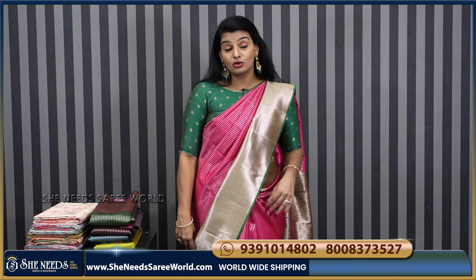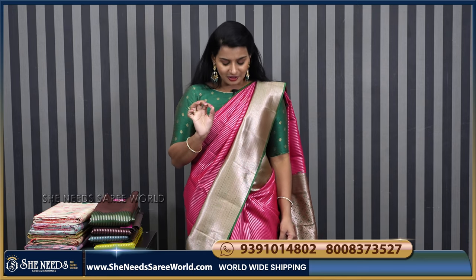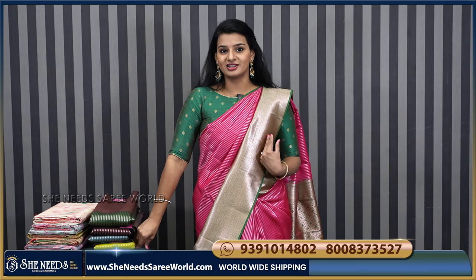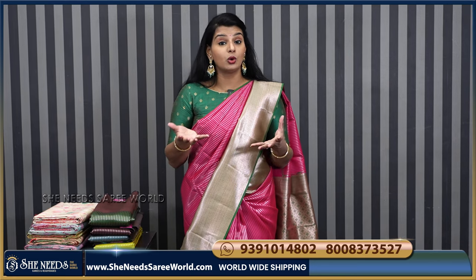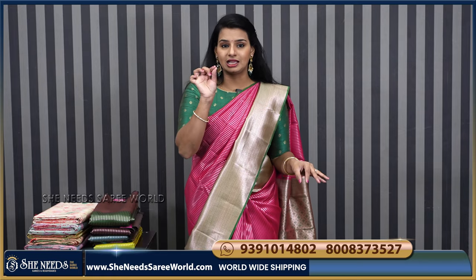So, the first one — if you have any functions, I will tell you how to look at it. This is such a beautiful bond. The look is super. It will be contrasted. Overall, it is a very good bond. But the material is a little thick.